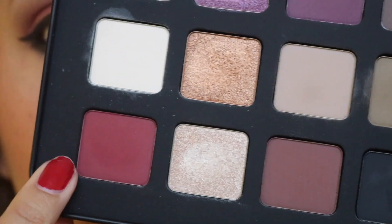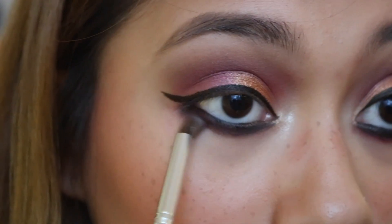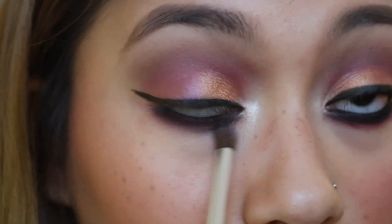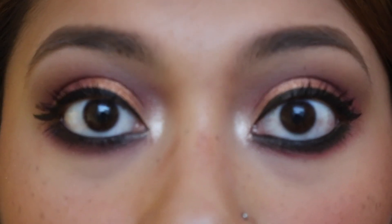Lastly, I'm gonna take the red shade again and put it on my lower lash line. Alright guys, this is the finished look.